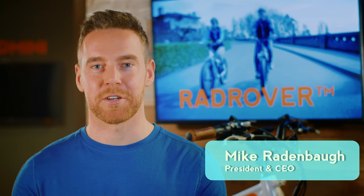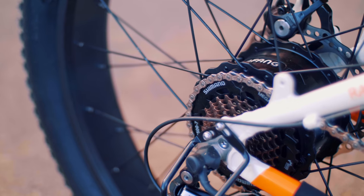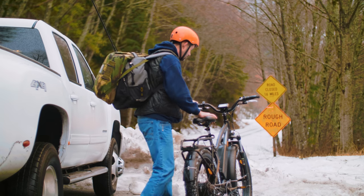The Rad Rover is the ultimate all-terrain electric bike and the flagship product for Rad Power Bikes. The four-inch wide fat tires, powerful 750 watt geared hub motor, and rugged front suspension make conquering sand, snow, city streets, and hills a breeze.